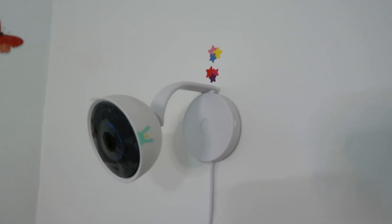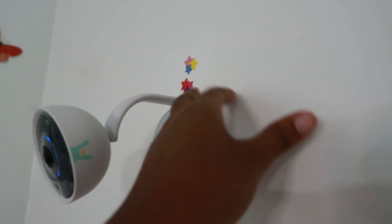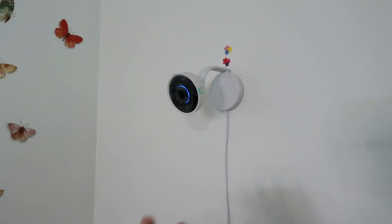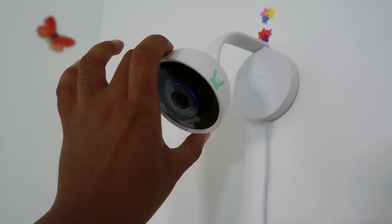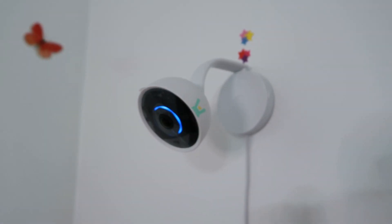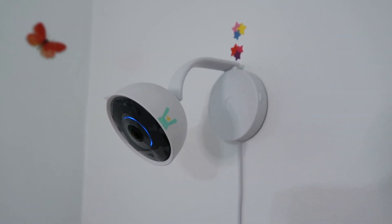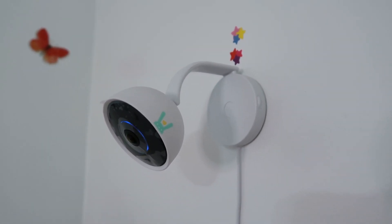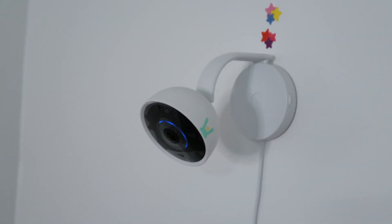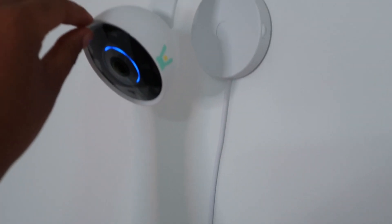We put the Lumi by Pampers video monitor up. We had to change the holes, so I just put some little stars over the holes so they don't look as ugly. But yeah, this is a really nice camera. As you can see there is a blue little rim, which just means I have to connect it. I'm going to download the app and show you guys exactly how the setup process goes. One of the best parts about new tech is being able to take off the new fresh plastic — so here we go.